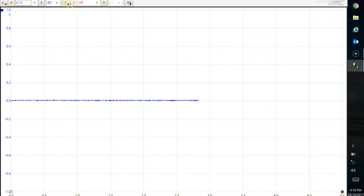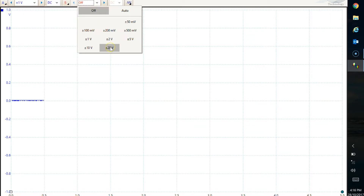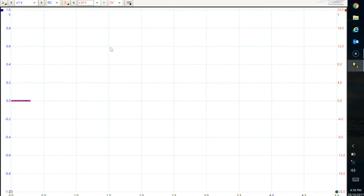Now the red line, line B, that's just normal 12-volts-ish, so plus or minus 20 volts would be fine for that. We're about ready to take our first sample.